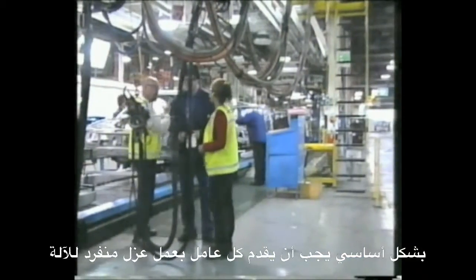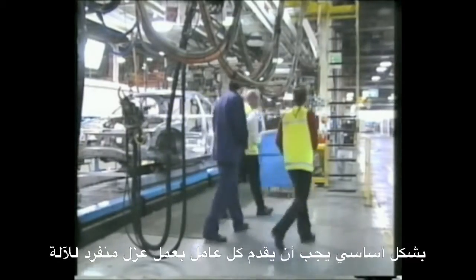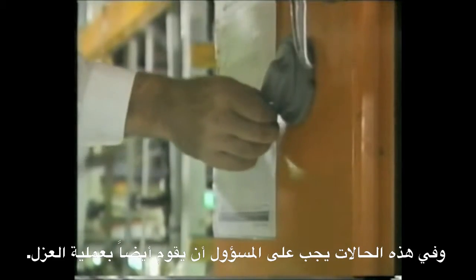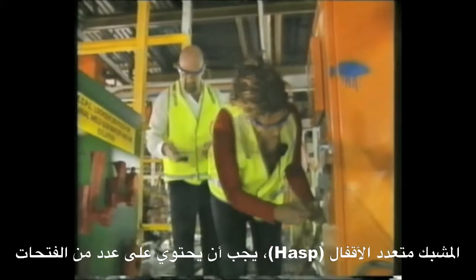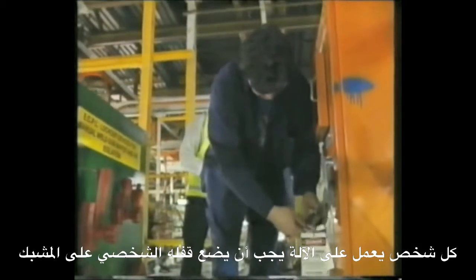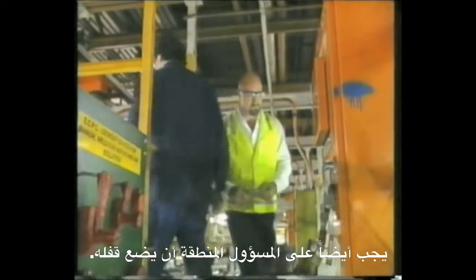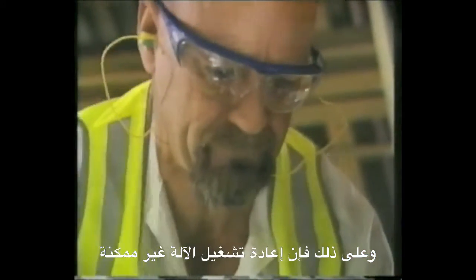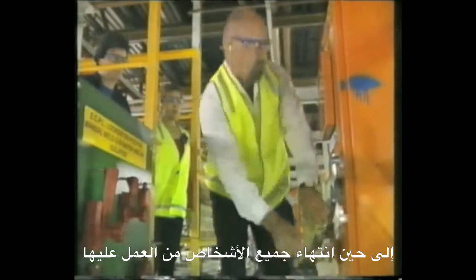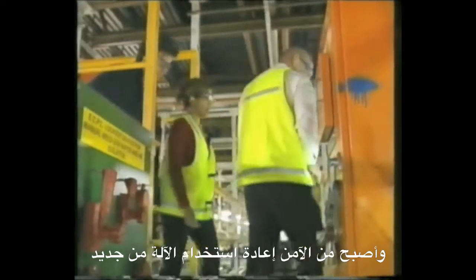Essentially, each person needs to individually lock and tag out the equipment. In these situations, a supervisor should also conduct a lockout-tagout. The hasp should have a number of holes that allow more than one padlock to be attached. Each person working on the equipment should attach their own padlock to the hasp. The area supervisor should also place their padlock onto the hasp so that re-energizing cannot be undertaken until they are satisfied all work has been completed and it is safe to start using the equipment again.